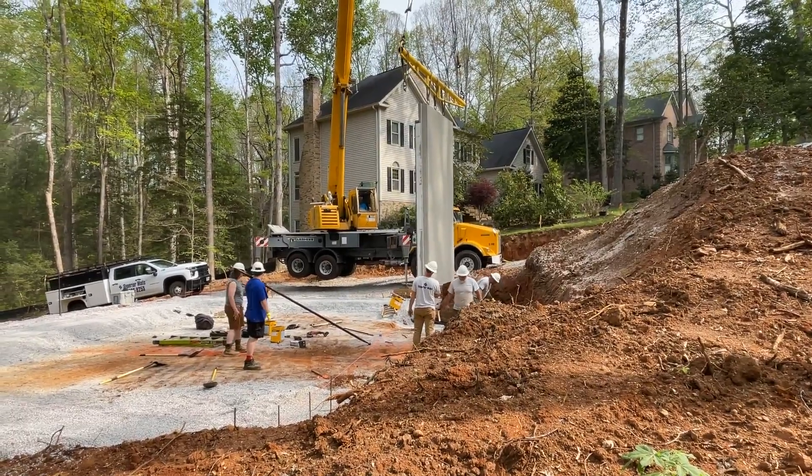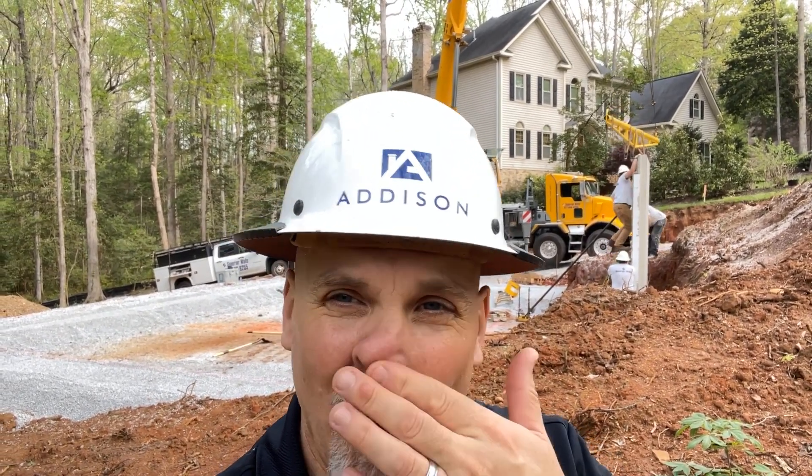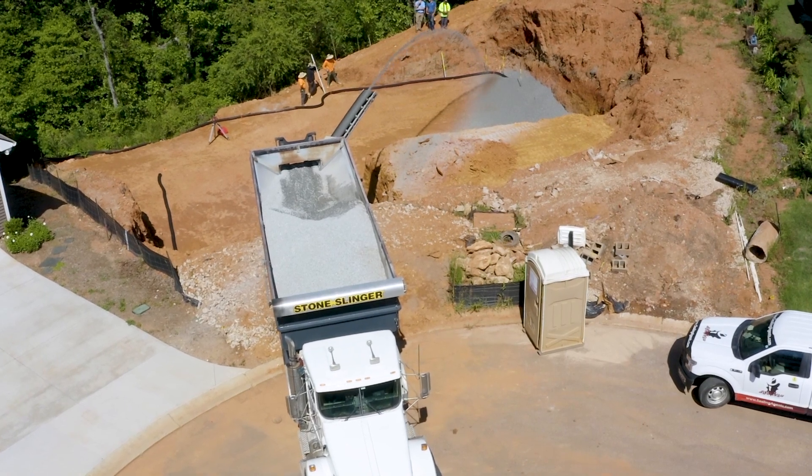We're here at the foundation level, and our crew has set the first panel of the Superior Wall foundation system. You can see behind me there's a lot of gravel and stone — these are actually designed into this engineered system. The stone you see is the footing or subgrade foundation support for these precast walls. Precast walls have a bond beam or footing cast into the bottom of the wall, but they must be placed on a stone foundation of a certain size. This stone is 789 stone, roughly the size of pea gravel, and that stone subfooting is compacted with a plate vibrating compactor. They set it dead level, then set the foundation walls on top.